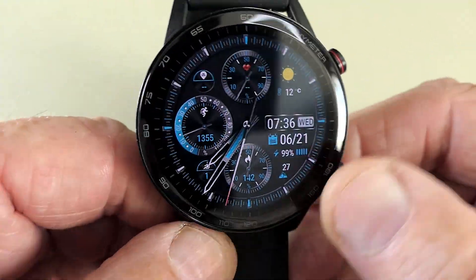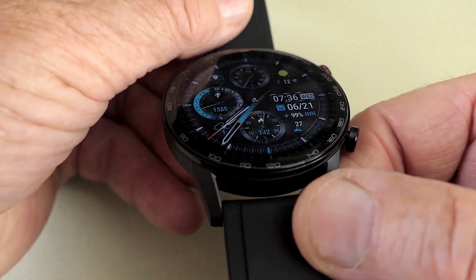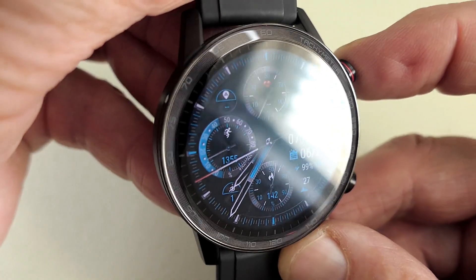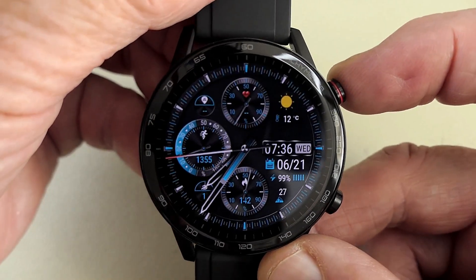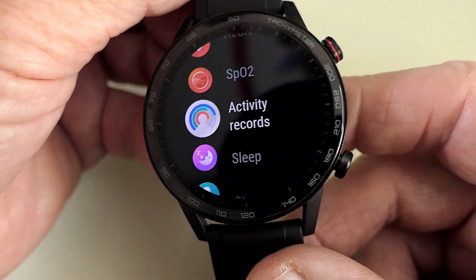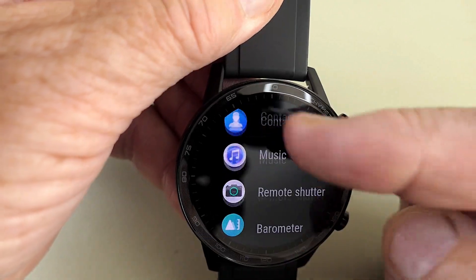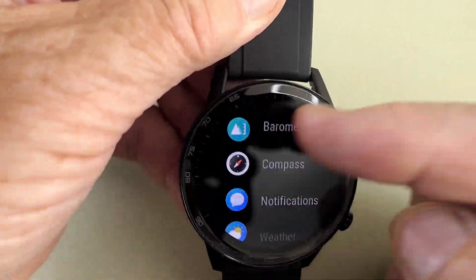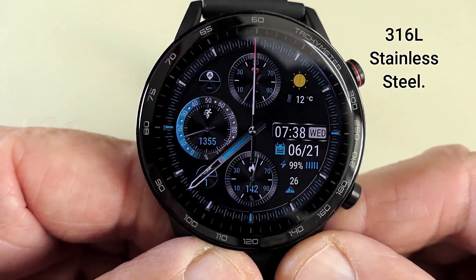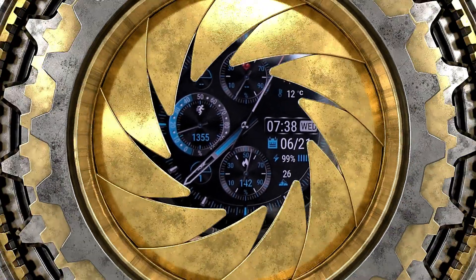The glass on this watch is AMOLED and the clarity is very good. Moving through the various menus you can see that clarity-wise everything works really well. The case is in stainless steel with a nice brushed black effect to it, and it does look nice.